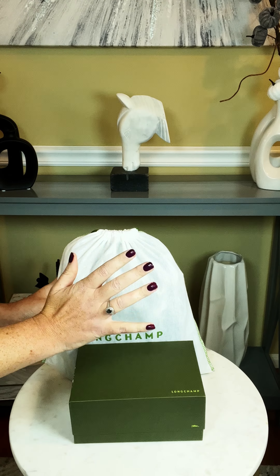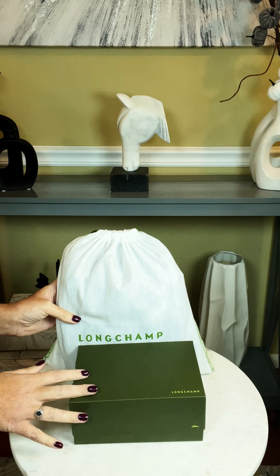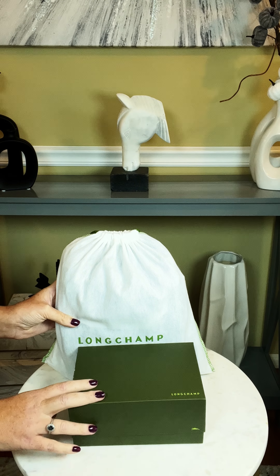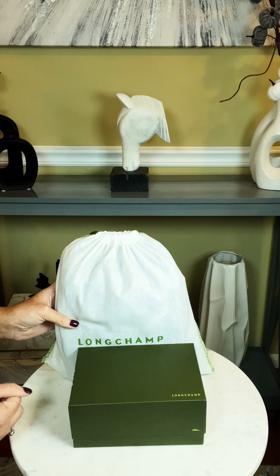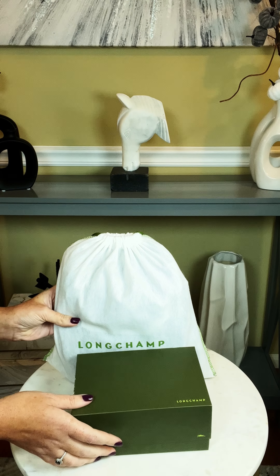Hi friends, welcome or welcome back to my channel. Today's video is a double unboxing of a few Longchamp items that just came in the mail, and I thought I'd go ahead and share my double unboxing with you guys. So if that sounds like something you'd be interested in, just keep watching.